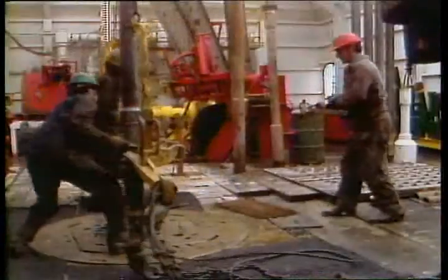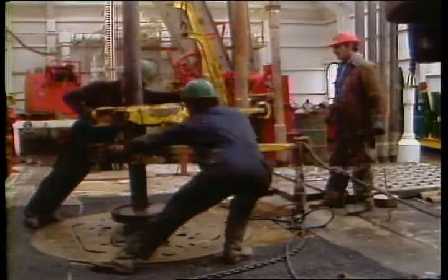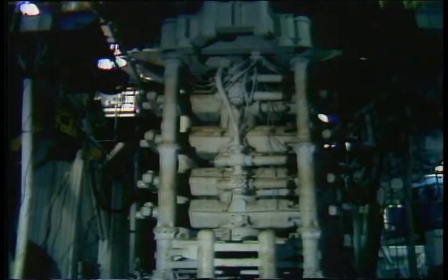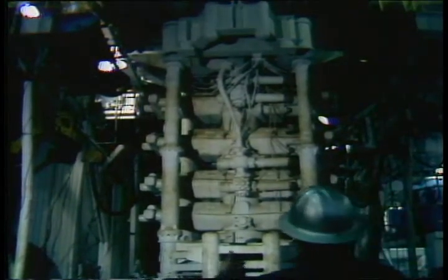Blowout prevention is something that all of us in the drilling industry need to be concerned with. The first line of defense against blowouts is an alert drill crew. The second line of defense is the blowout preventer, which is designed to shut off well flow through the annulus.